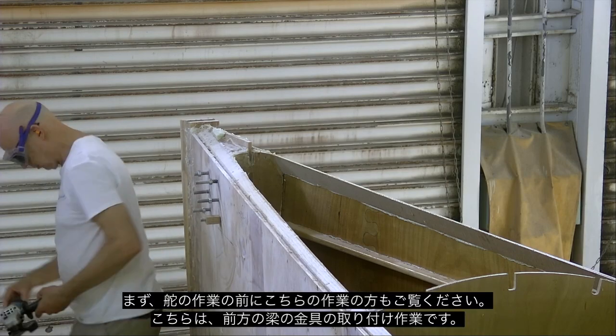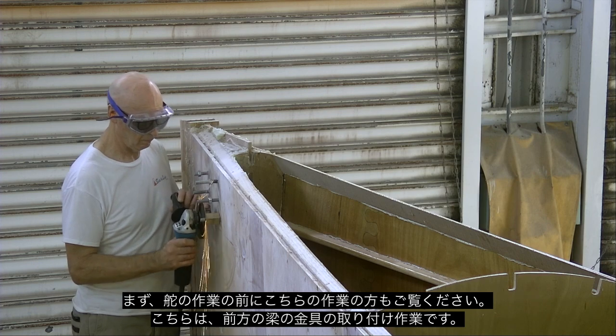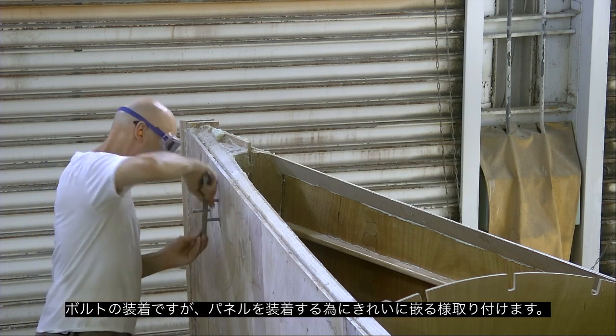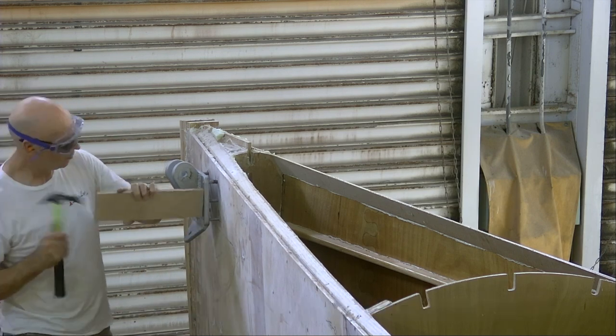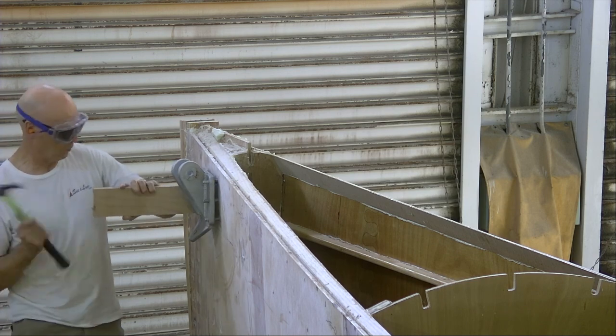I had to put the forebeam on just to set the width of the holes. So I cleaned up the bolts and fitted the brackets and actually got the forebeam mounted and in place. And this is what it looks like.